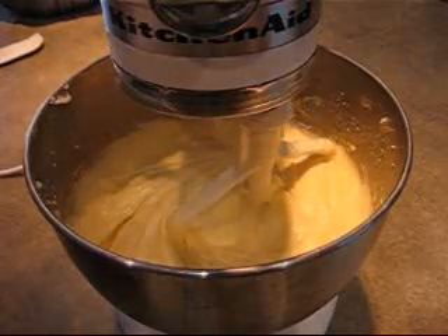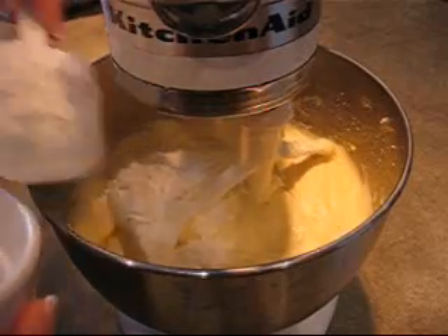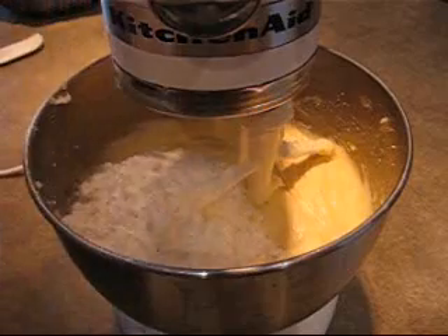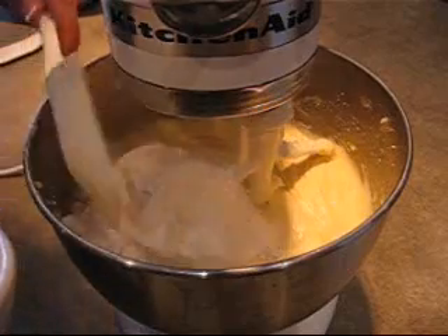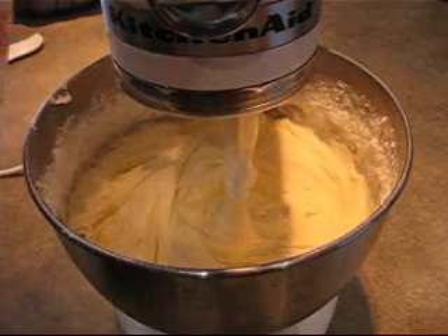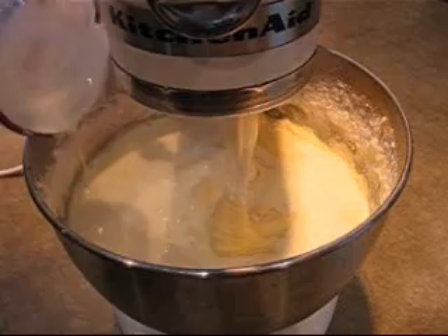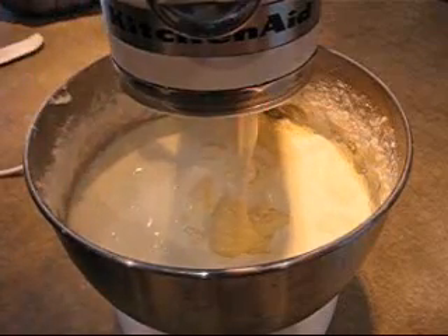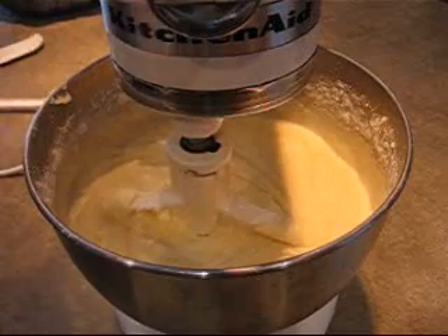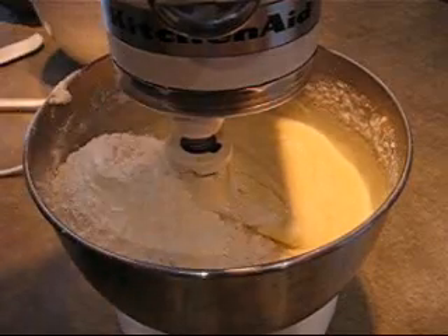Now I'm going to add in half of the flour that we already sifted and combined with the salt, and just mix that in. Now I'm going to add one cup of heavy cream all at once and just gently mix that in. And now I'm just going to add in the rest of the flour and just mix that in.